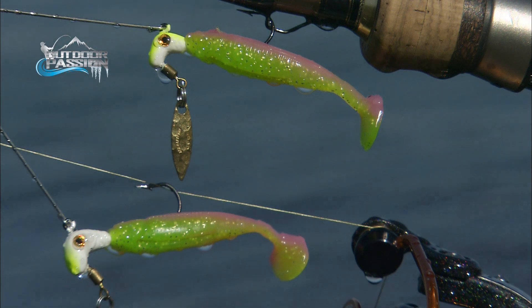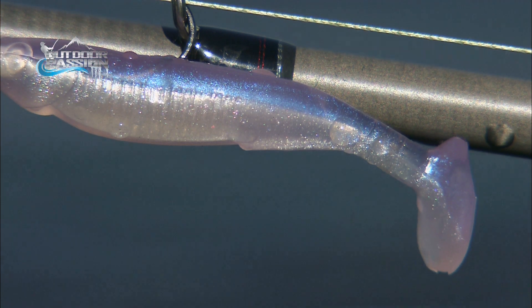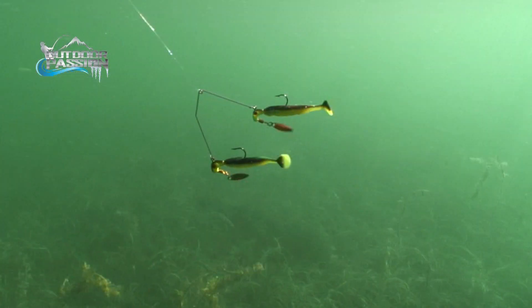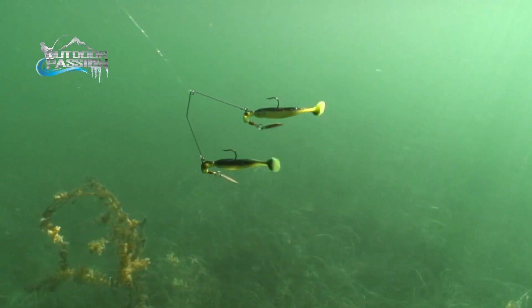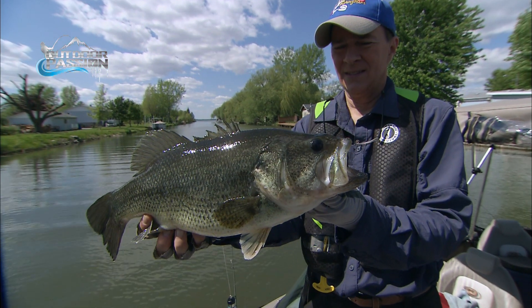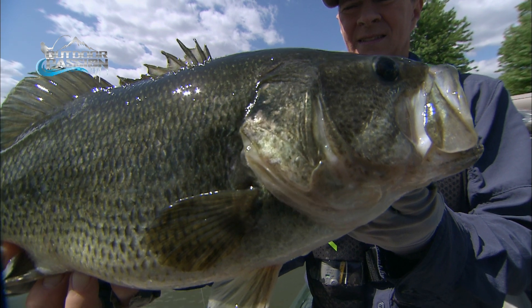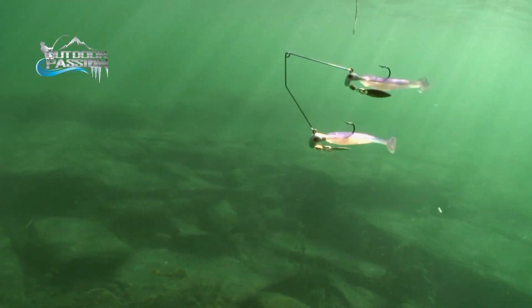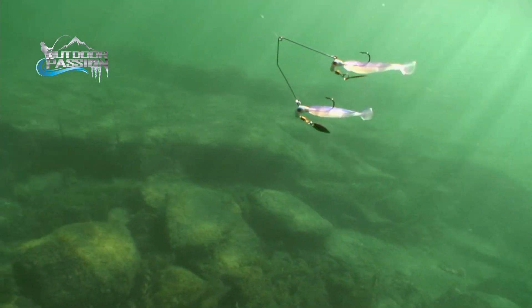You have a large jig on the bottom and a smaller one on top, plus you have a triangulated tail at the top. This gives a special action — we can see it on the screen — the tail action is really active and will provoke monster lunkers. You also have two willow leaf blades that give a lot of vibration.